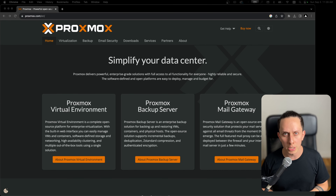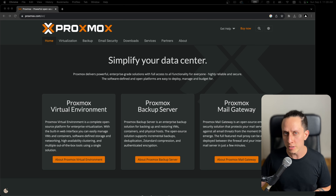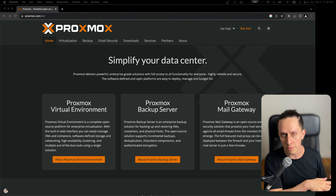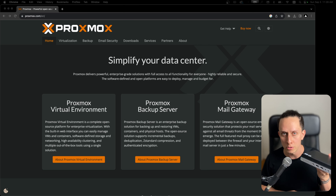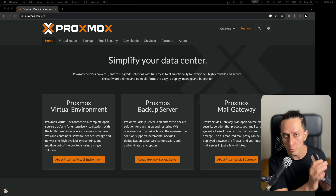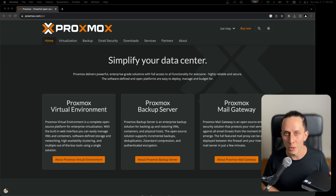In this video I'm going to show you how to install Proxmox and run your first VM. We're installing Proxmox on one of these HP mini PCs. It has a Core i5 6-core, 16GB of RAM, and a 500GB NVMe SSD. These are great for Homelab because of their small form factor and they're very power efficient. So let's jump right into it.